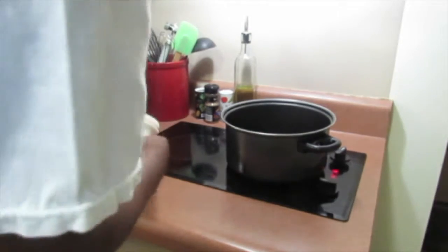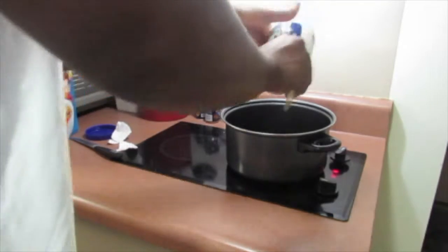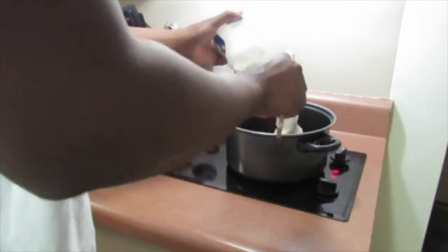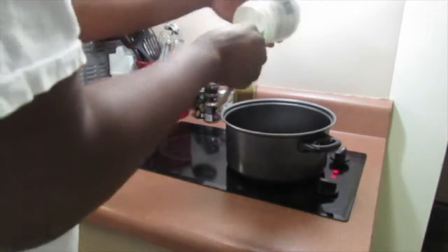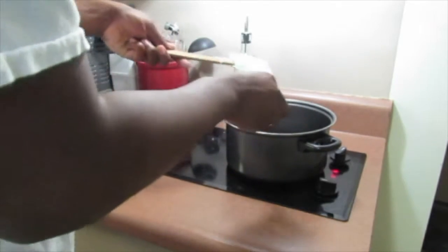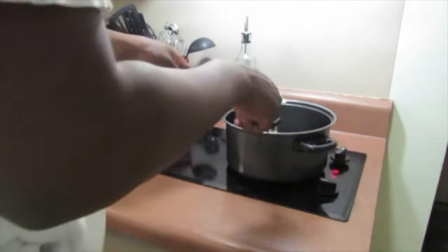Really quickly, before this stuff starts to burn, go ahead and add in this marshmallow fluff. You need two and a half cups — or what is this, a seven-ounce container? Try to get all that out there. These little pieces don't want to stay in the way, okay.